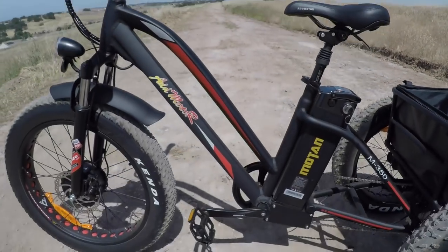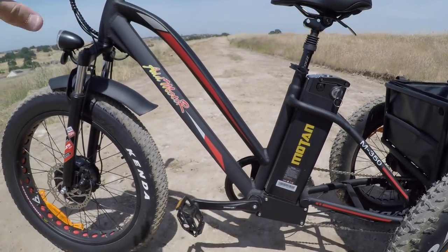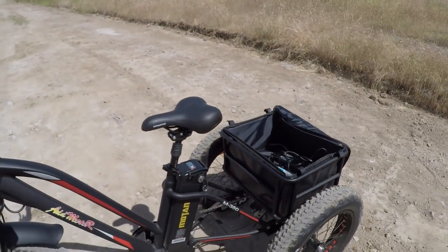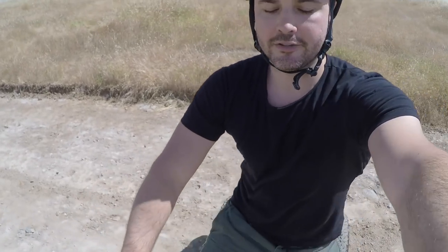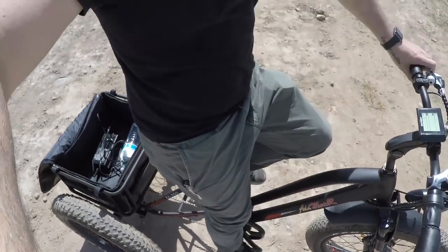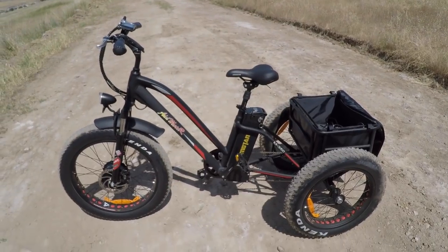I like the frame — it has a mid-step design where the top bar swoops down, making it easy to get on without swinging my leg over. I can just step through and hop on. And with a trike, I can just sit here without tipping over. That approachability and ease of getting on is one of the big appeals of this bike.